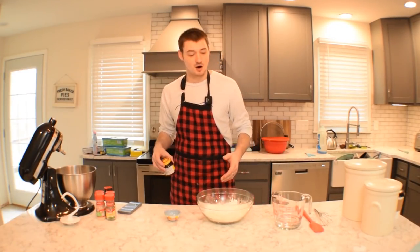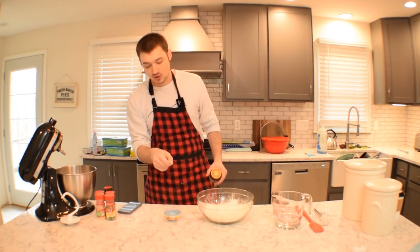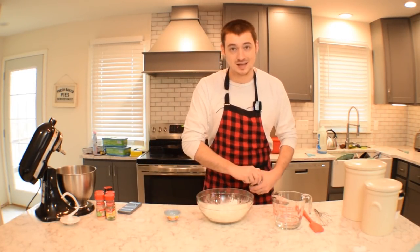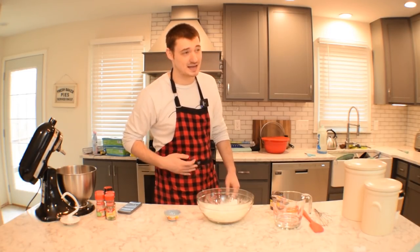All right, enough of me talking. Let's go. All you need is three-fourths cups of water, two cups of flour, a little bit of sugar, a little bit of salt. And then of course, the yeast is the important ingredient that maybe you don't have — but let's be real, you probably have it. And if you don't have it, I guarantee you could find it.